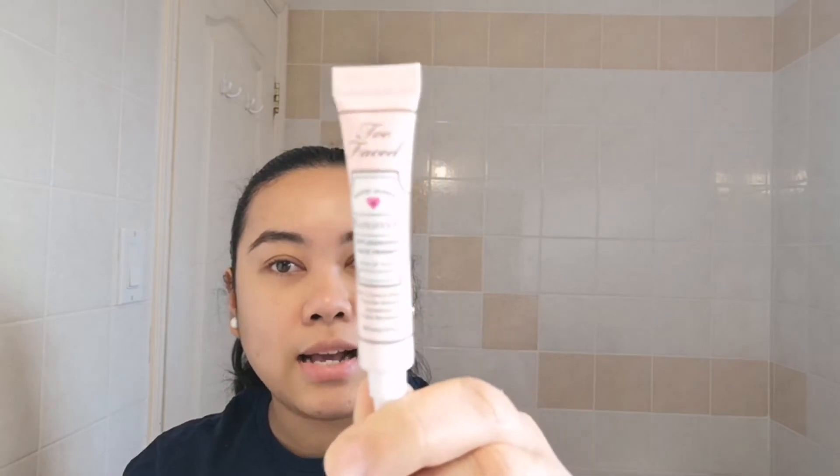After the brows, I put a primer on. For winter, I got a free sample from Sephora — it's the Too Faced Hangover Replenishing Face Primer. It has a really mild coconut scent. I love it and I will for sure buy the full size. It smells so good.